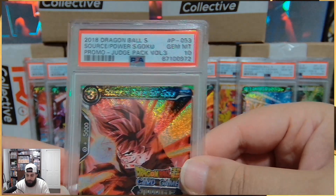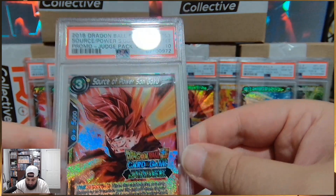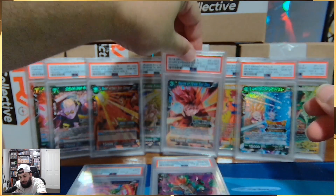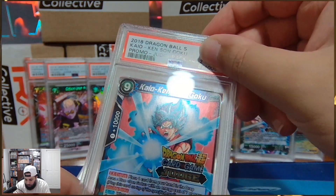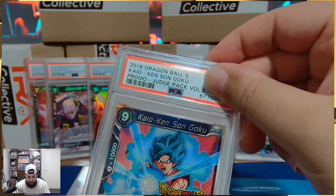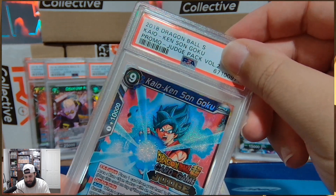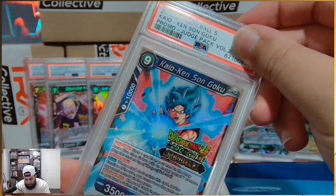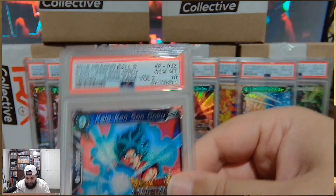We do not grade commons, uncommons, rares, or energies here — we only grade juicy, decent rarities. Judge cards. Barely even SPRs — I barely sent off SPRs. I think like three, and it was the SS2 Margin Vegeta because that was stunning. We are looking at Kaioken Son Goku, Judge Pack Volume 2. Another one that we definitely want to see a Gem Mint 10 of — stunning card. And you better believe it's a stunning grade.